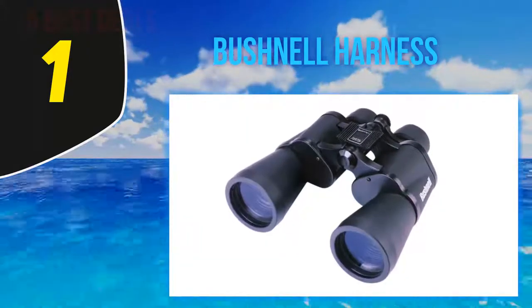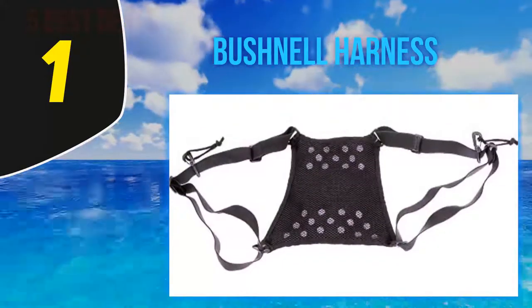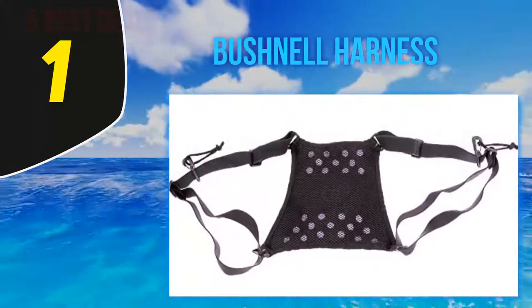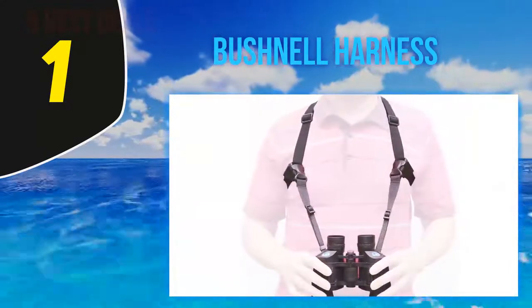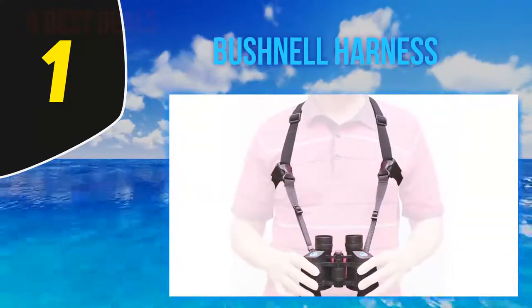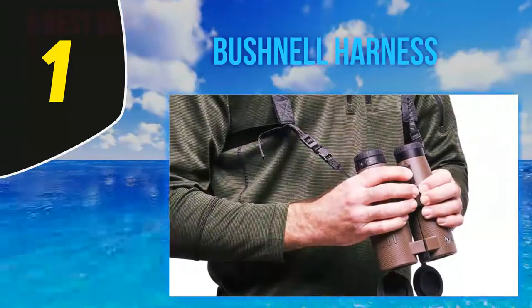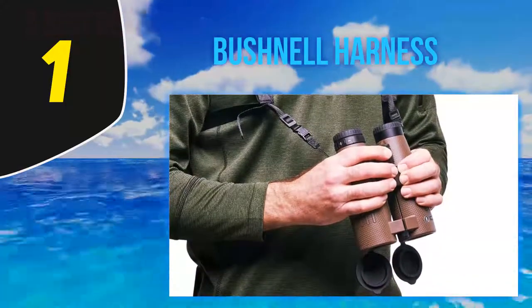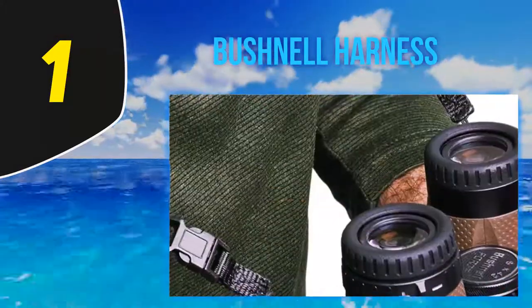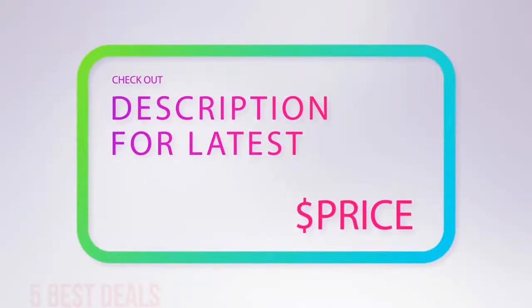And number 1, the Bushnell Harness. The Bushnell Deluxe binocular harness strap is the best binocular strap for holding your device tight while practicing outdoor activities. Made of elastic material, this model allows you to keep the optics on your chest even while riding a horse or engaging in other active hobbies. Your binocular won't sway or swing while running or climbing. Lightweight and quick-detach clips make it easy to attach.